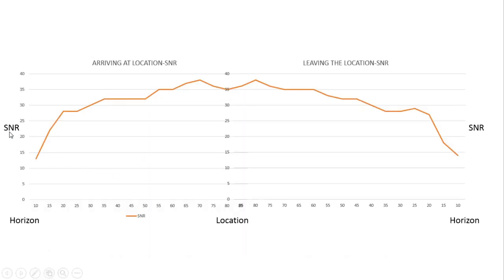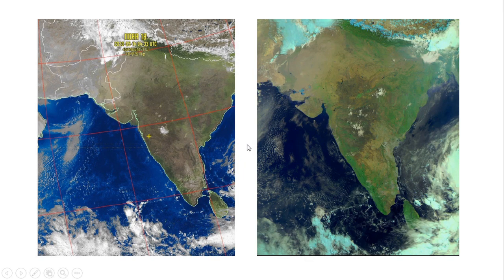This figure shows signal-to-noise ratio values for a NOAA 19 pass with a maximum elevation angle of 85 degrees. As the elevation angle increases from one horizon toward my location, the SNR values improve, reaching a maximum of 38 dB at around 75 to 80 degrees elevation. As the satellite leaves toward the other horizon the SNR gradually decreases, but throughout the pass it gives very nice SNR values — this is the result of using the V-dipole at 3 meters with a reflector.